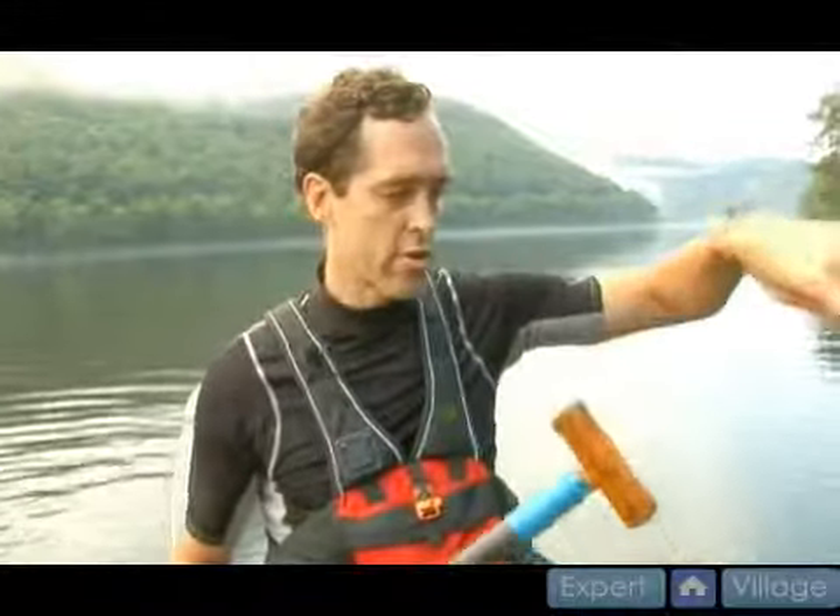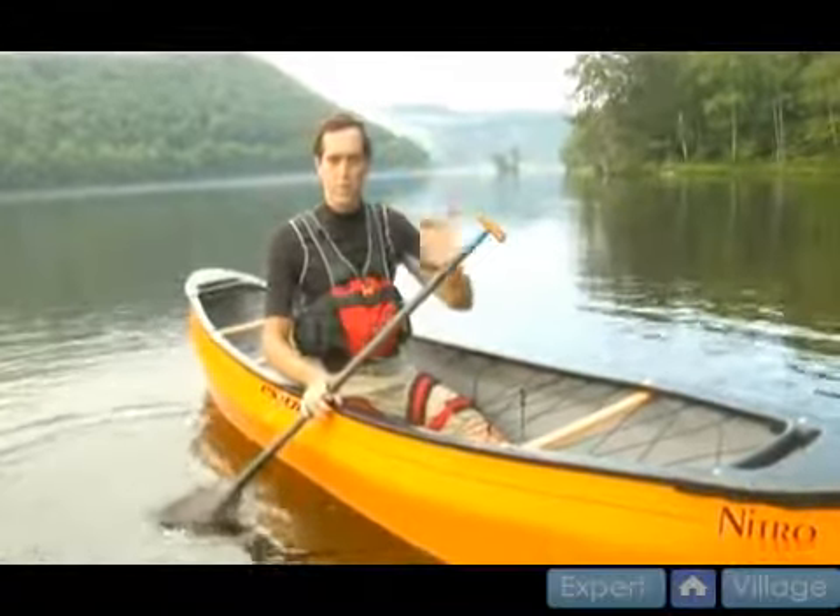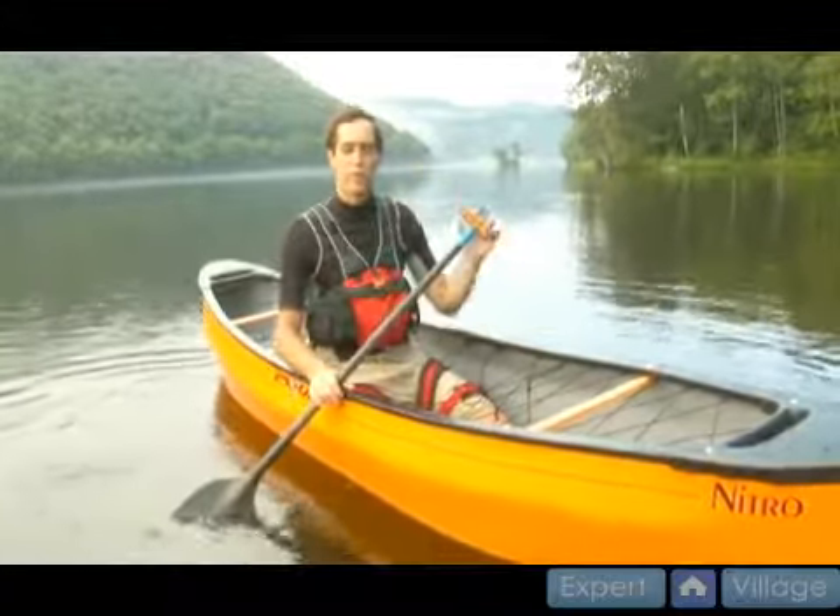The next maneuver we're going to work on is a spin. A spin is a way to turn in a circle while maintaining your position, staying pretty much in one place. There are a bunch of different ways to do spins — you can use different combinations of strokes — but one of the easiest ways is with a sweep stroke on your onside and a draw stroke on your offside.